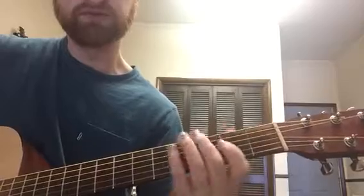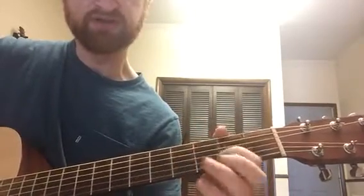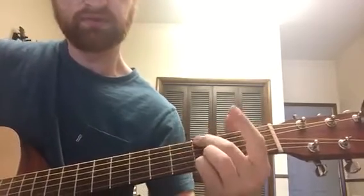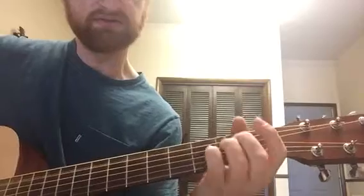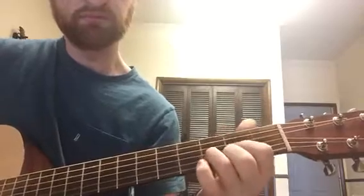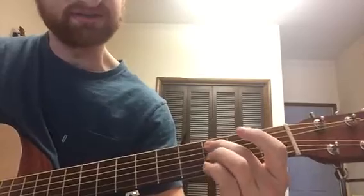So I'll do it real nice and slow. First fill, G chord, first fill, variation, D chord, first fill, first fill variation, then this little guy. First fill, then you go and do the fill again, and you do the walk down: C.